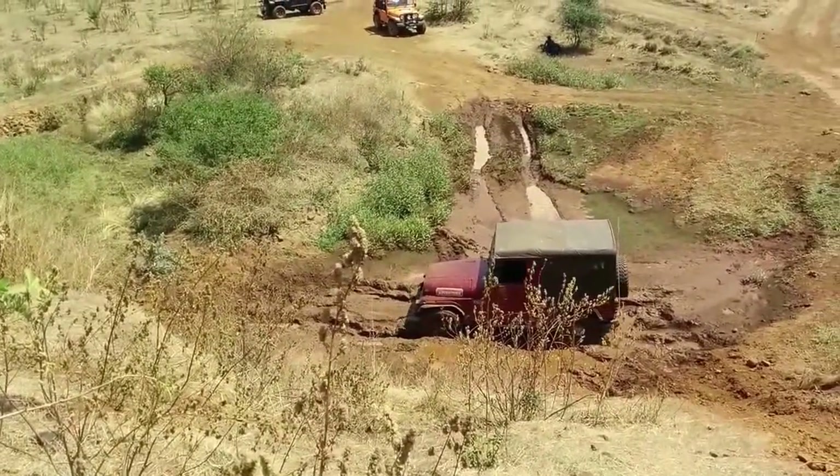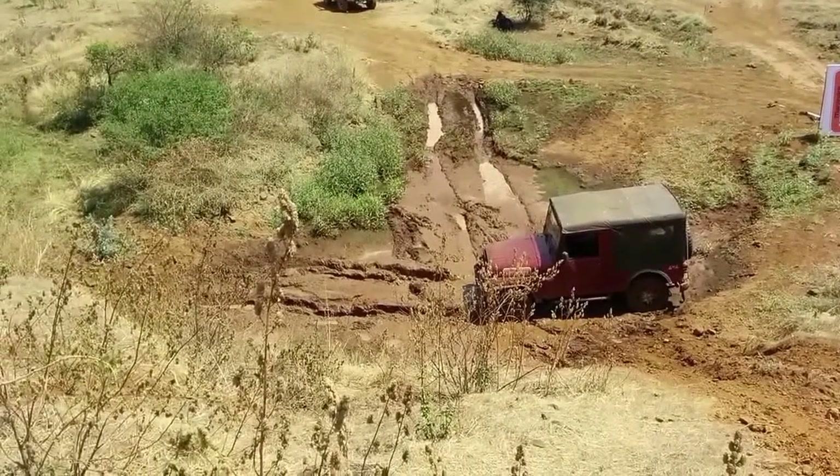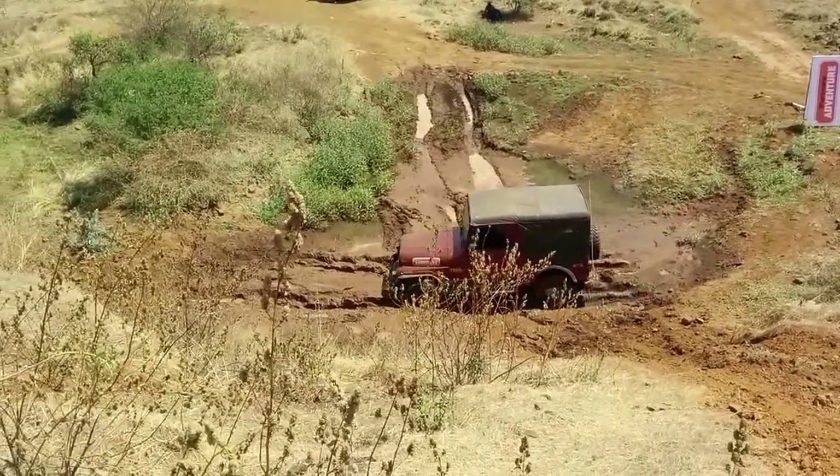Yeah, go! You're climbing — little more throttle, come out, keep going. Okay, now forward and reverse until you get a little bit again. You need a little longer run-up.